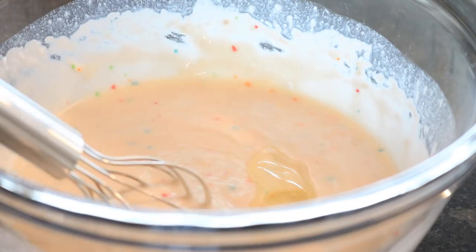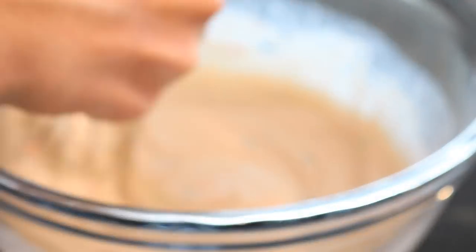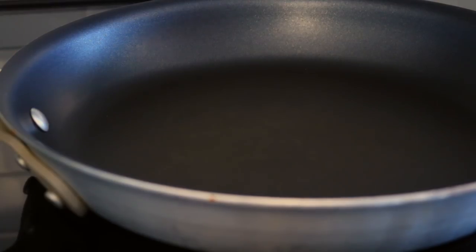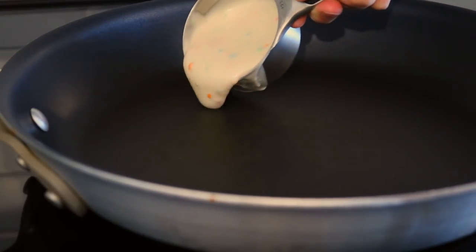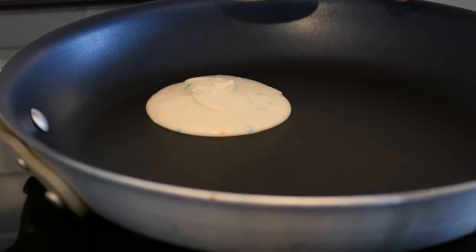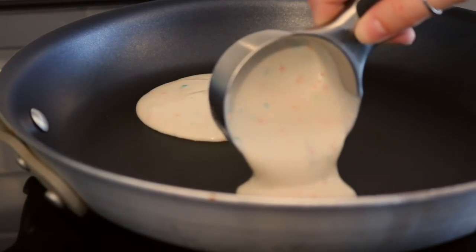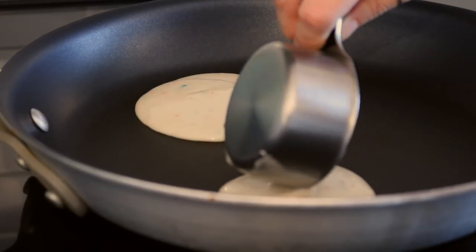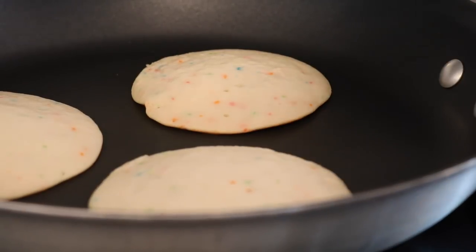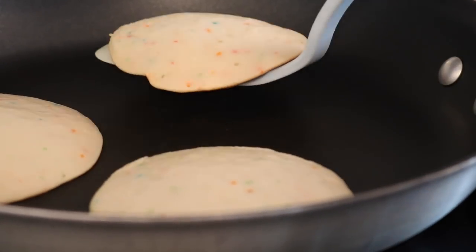Heat up a medium frying pan on about medium heat, then add your cake batter into the frying pan in pancake shapes. It will take longer to cook than regular pancakes, so just watch it and wait until it gets bubbles inside and starts looking cooked around the edges, then flip it and cook the other side for up to another minute.